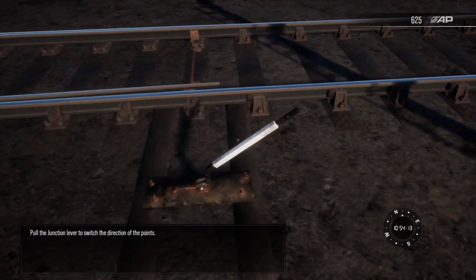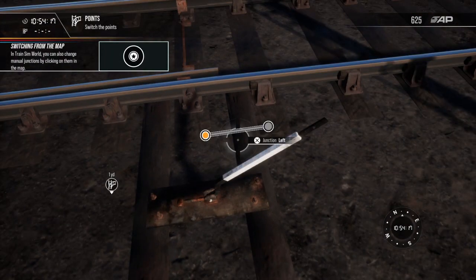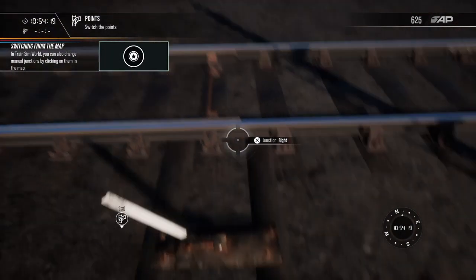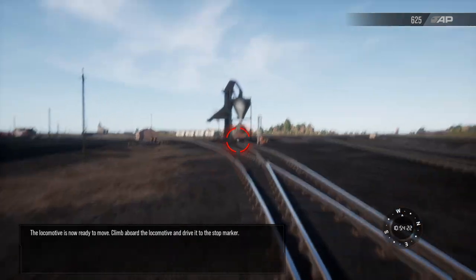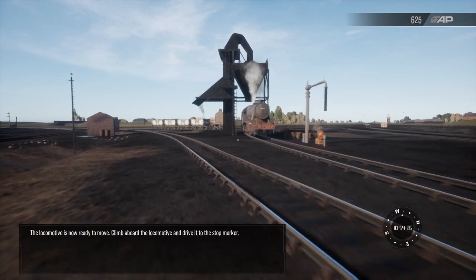Pull the junction lever to switch the direction of the points. The locomotive is now ready to move. Climb aboard the locomotive and drive it to the stop bar.